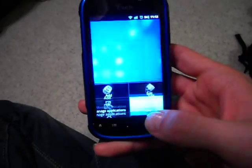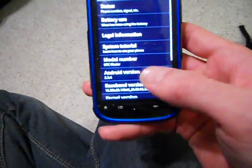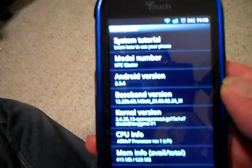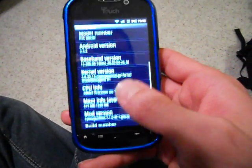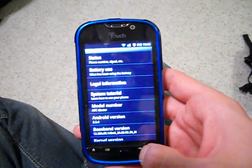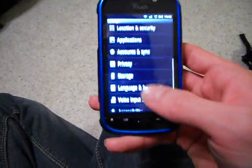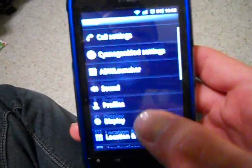And then to show that it really is running the latest version — Android 2.3.4 is what it is. I was amazed. It installed without a problem. I hesitated, I really did, I was freaking out. But yeah, everything else looks pretty standard.